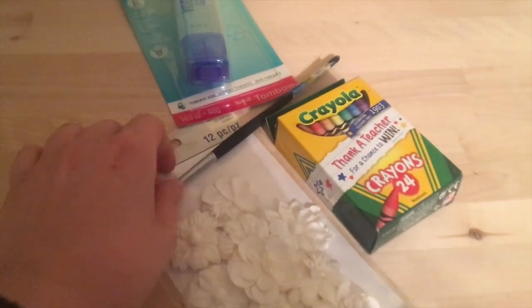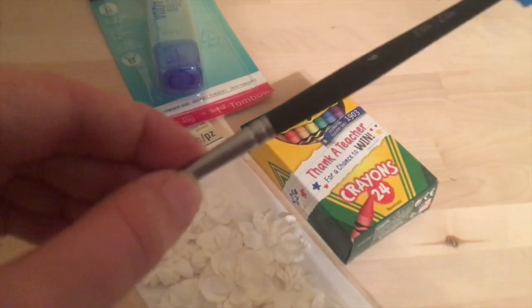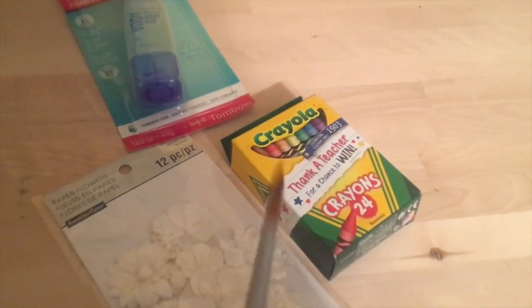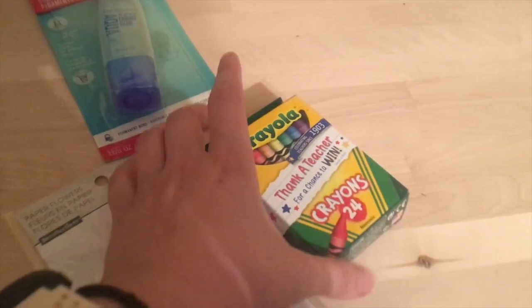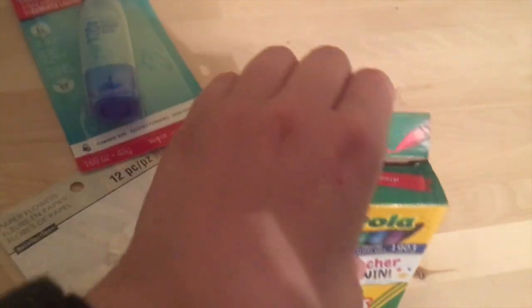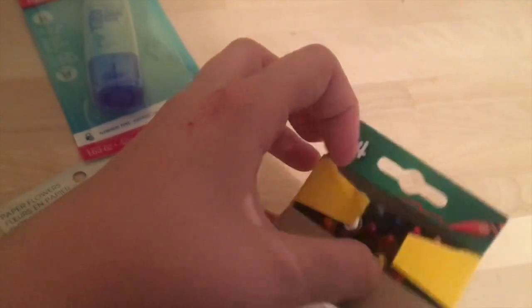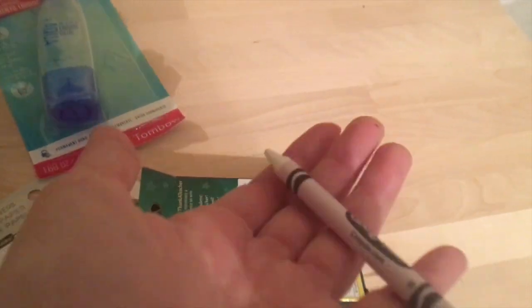Then I went to Michaels. I put together a little haul here — I got a new paintbrush, just a watercolor round brush, size 6, and I really liked using it. And then — Crayola crayons. Those are some quality crayons. I know, I know.